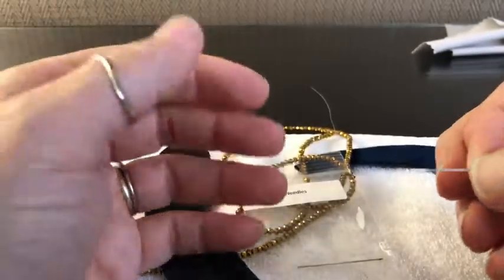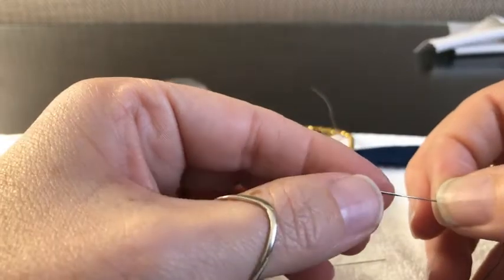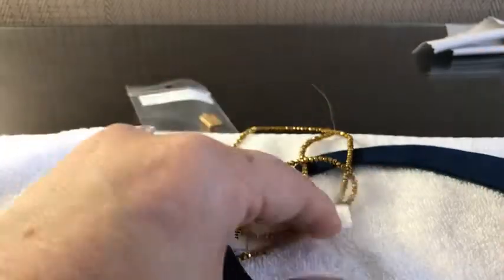Glover needles were used by people who make gloves, and obviously in leather work. They are cut on the end to have a sort of triangle shape so that they will pierce leather much easier.